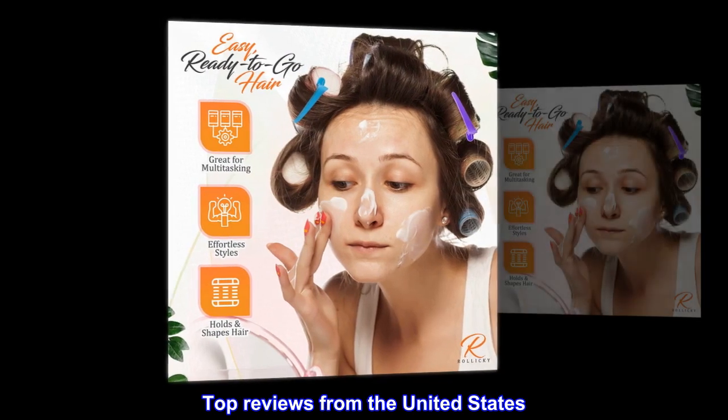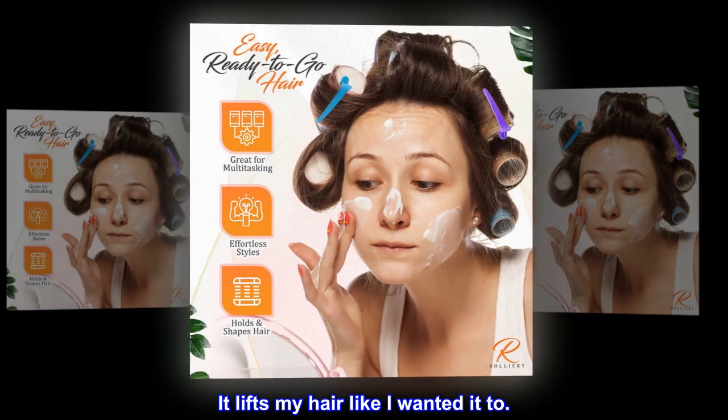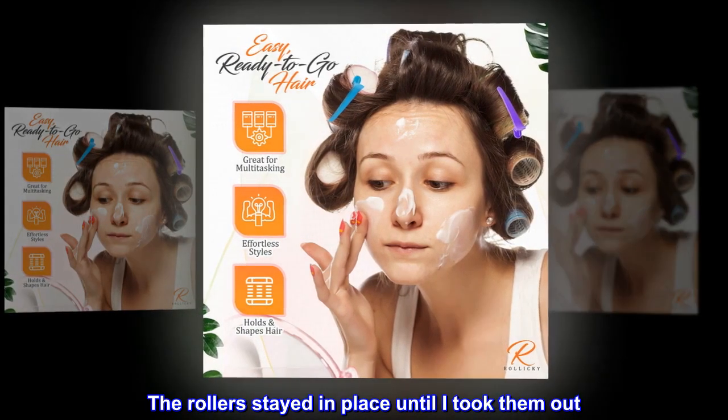Top reviews from the United States: It lifts my hair like I wanted it to. The rollers stayed in place until I took them out.